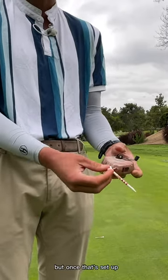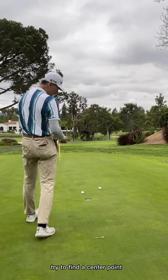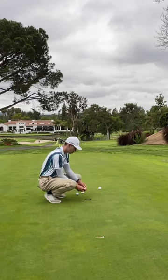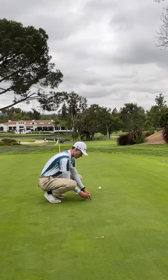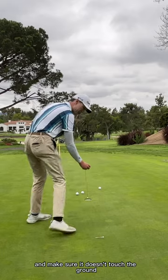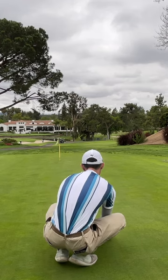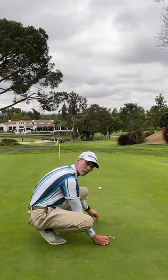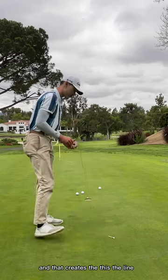Once that's set up, you put the anchor right on the back side of the hole. Try to find a center point that lines up with the straight putt — it's going to look like this. Make sure the string doesn't touch the ground. Then pull up, and that creates this line.